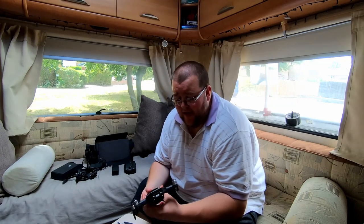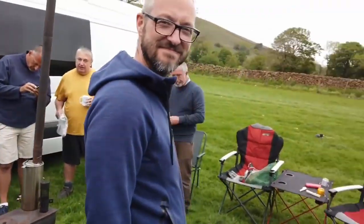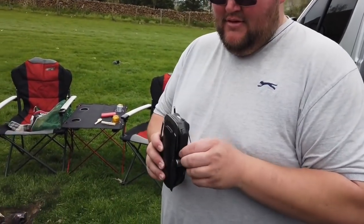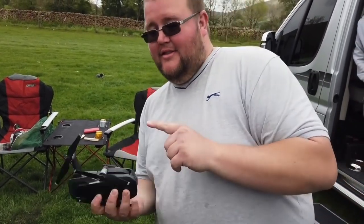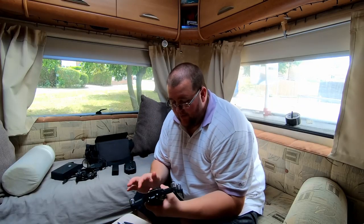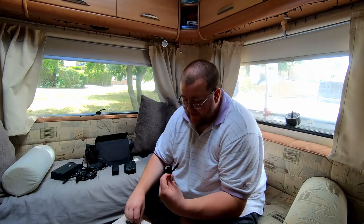I did a bit of investigating and looked back at Dave's video — One Man and His Whip — because he saw me holding the drone saying it was broken and didn't work. And you can actually see all the propellers there. What I found out after a little bit of research and actually reading the instructions is that not all the propellers are the same.